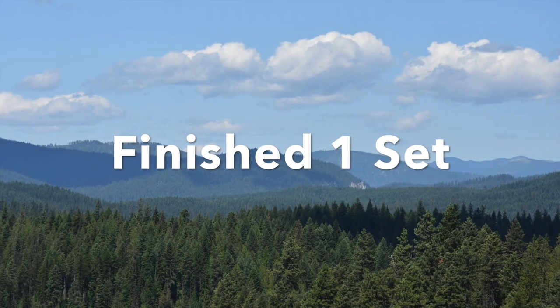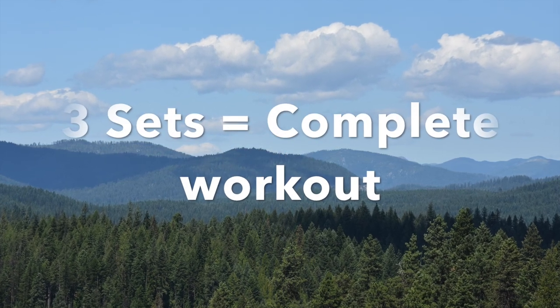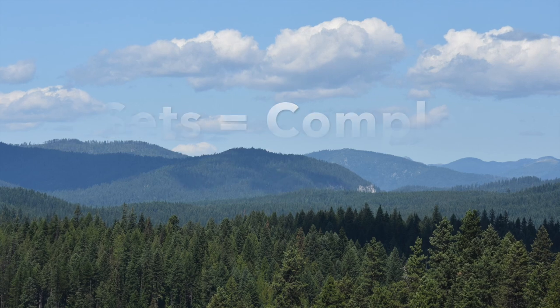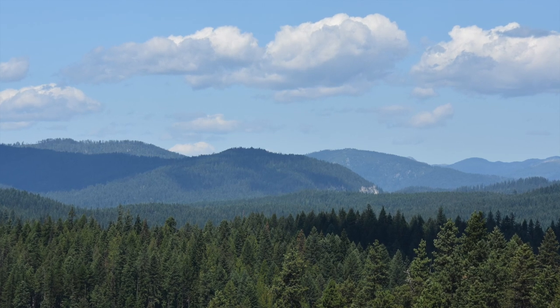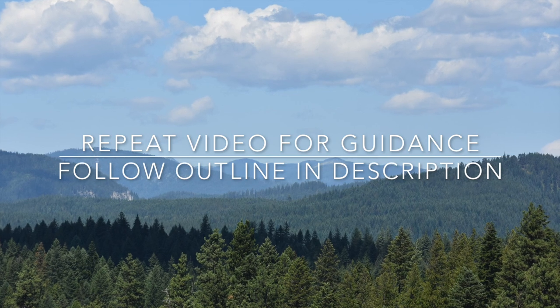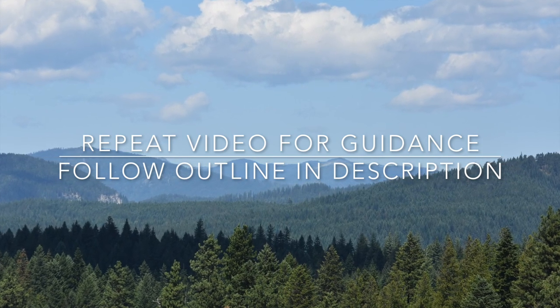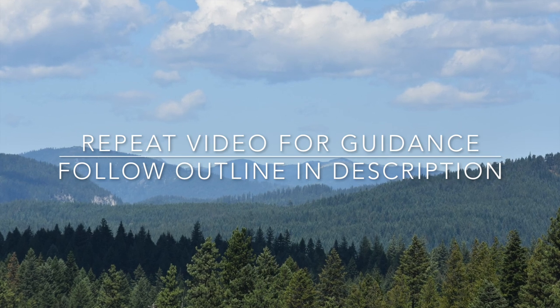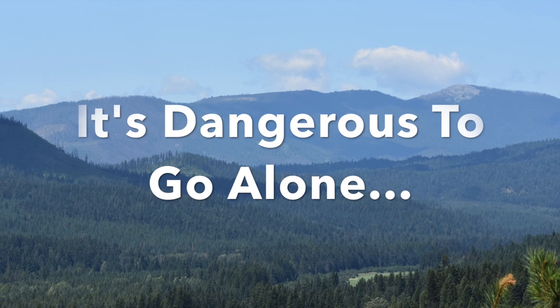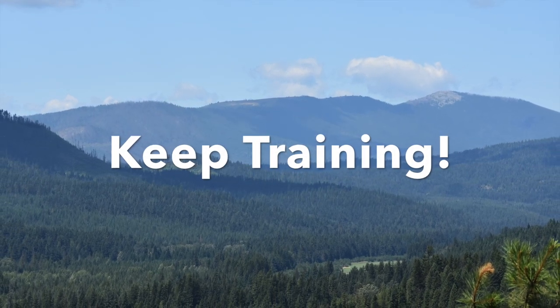That's the end of one set for this workout. I recommend completing at least 2-3 sets in order to get a decent amount of work in, but listen to your body and only do as much as you can. You can repeat this video to help guide you through the exercises again, or follow the exercise outline in the description below. Once the exercises start becoming easier, try challenging yourself to do the progressions for the exercises or complete more sets of the workout. Thank you for watching, and remember, it's dangerous to go alone, so keep training!